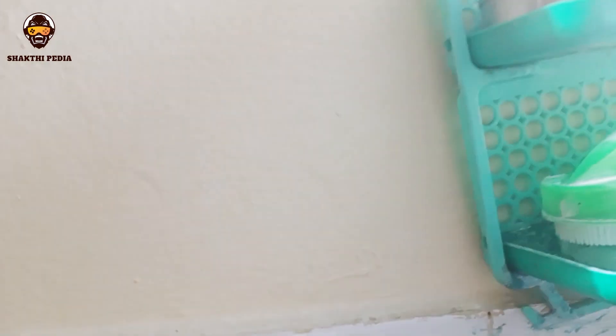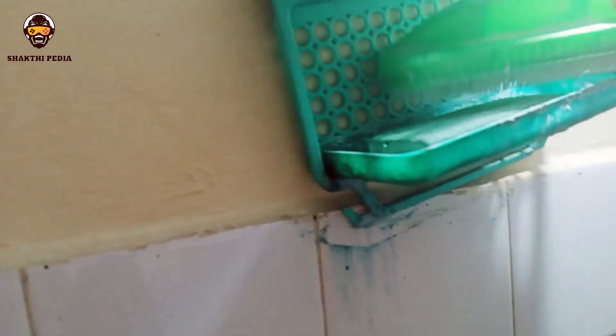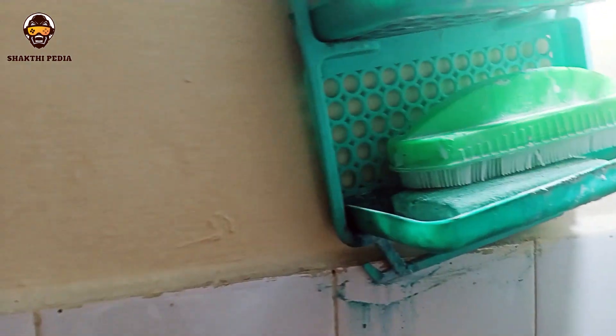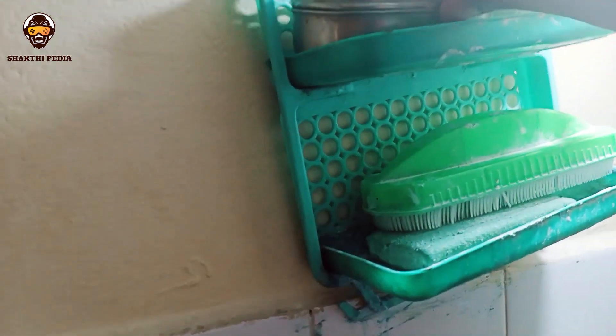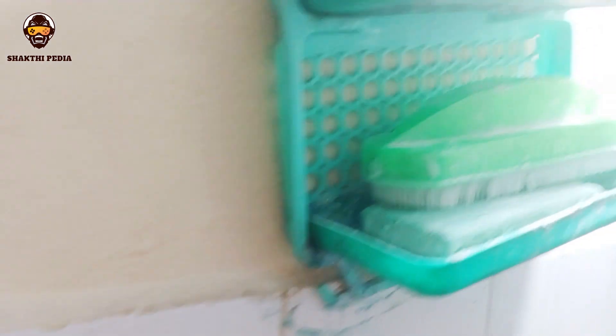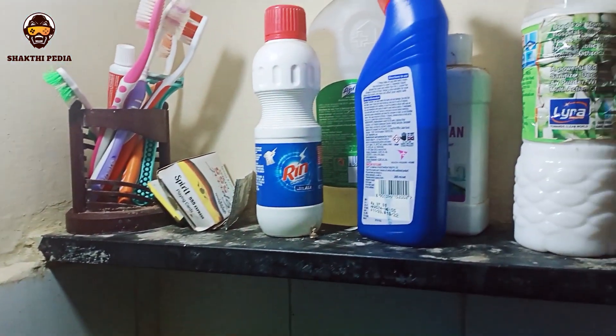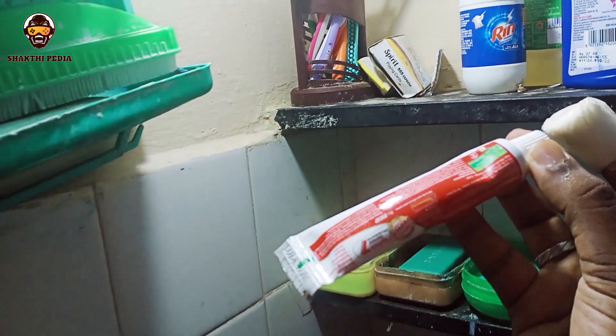If you want to see the stand, it is a brush — a brush on the back. If you want to see the brush on the back, we will put it in the bathroom.